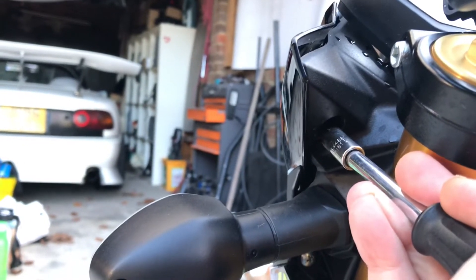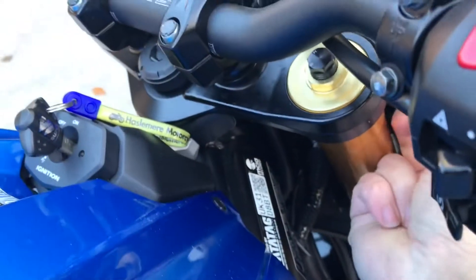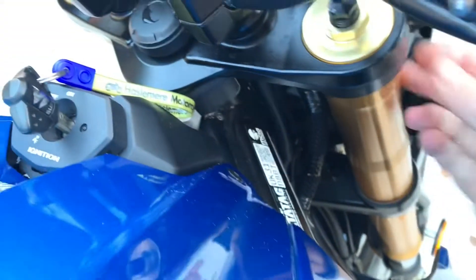Next thing to do — a little bit awkward to find on camera — but in here there's a little push grommet. All you need to do is pop that very center part in with a screwdriver and you'll feel a click. Then you can get a finger just underneath it and wiggle it out. Do that on both sides.